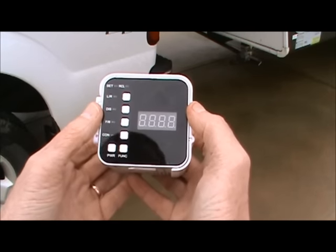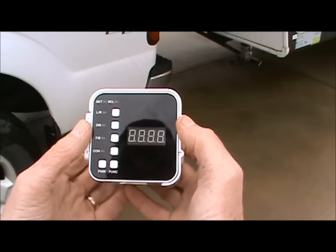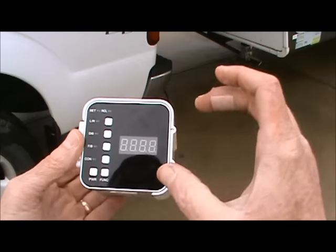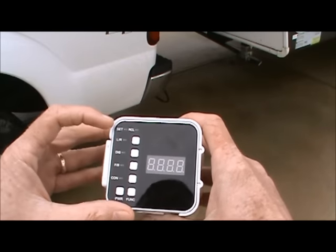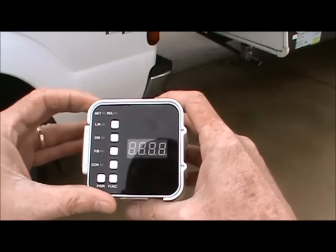Here's a close up of the product and what you'll see on the face is a digital display. That's where you'll see your board thickness. There are indicating arrows up and down for positioning. There is a set and a recall function built into the unit.